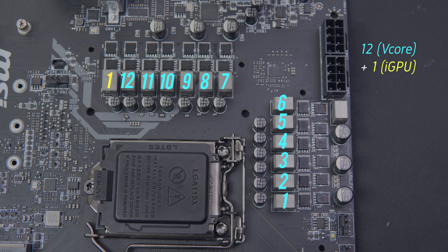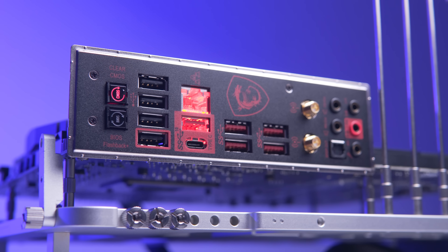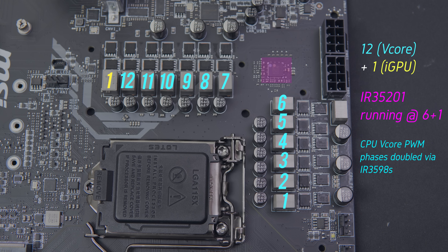Starting with the Z390 Ace, the VRM is 13 phases in total, configured as 12+1. The PWM phases are controlled via the IR35201, a very popular eight-phase controller in enthusiast boards also used in Z370. It's outputting 6+1 PWM phases — the six phases for the CPU VCore are doubled by IR3598 on the back of the board. The plus-one phase might seem weak for the iGPU, but it's minimized to just one, mostly handling the CPU system agent and IO. There are no display outputs on this board for the iGPU.